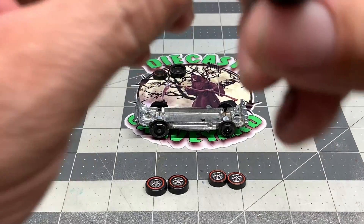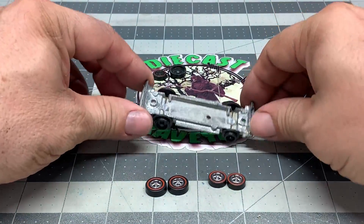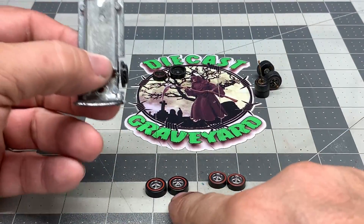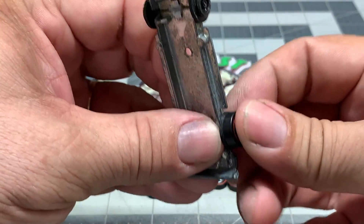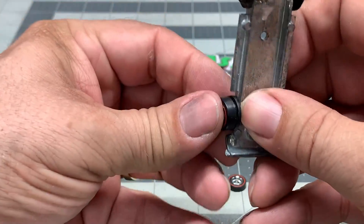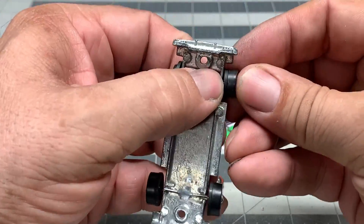Now that we've got the base all cleaned up, we're going to go ahead and do a wheel swap. Here are the wheels that we had on there. I happened to find some cap style wheels, so I went ahead and ground out the area that holds the wheels. We're going to put on these new cap style wheels — this should make this car look really fresh. Snap them on — those are looking really good.